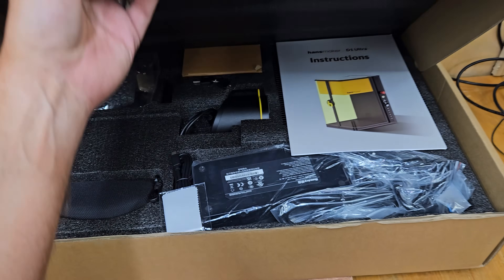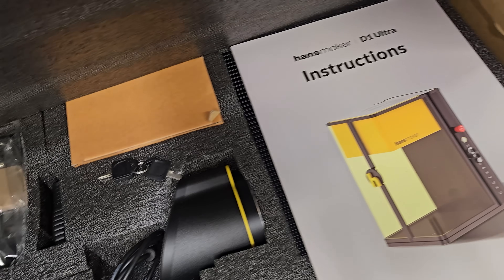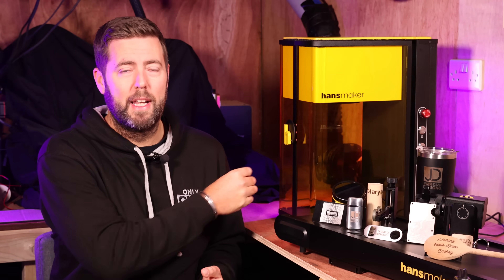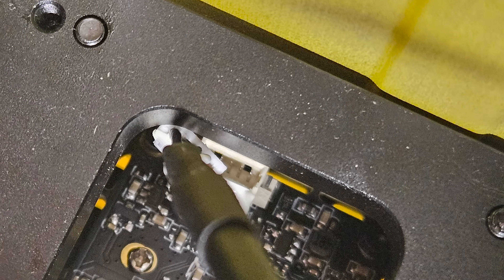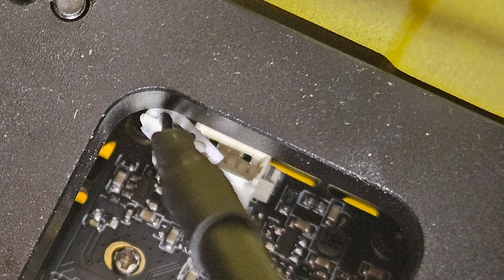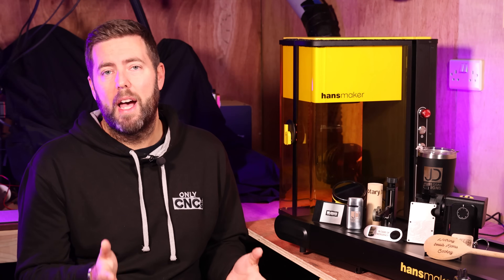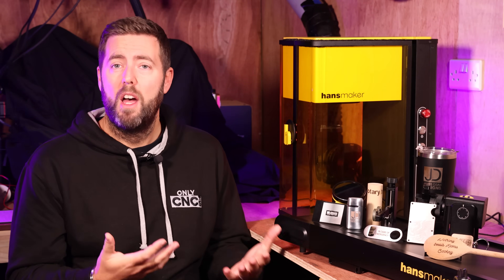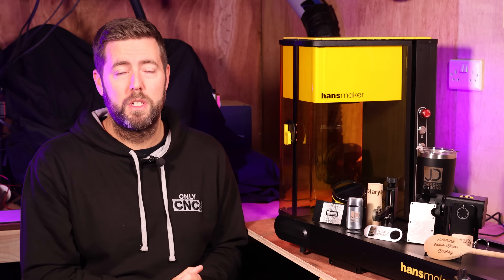I'm always honest in my reviews. Despite everything being extremely well packaged, there was a small issue upon delivery — the autofocus wasn't working correctly on the laser. It did take a couple of emails with their support team, but they were extremely responsive and diagnosed it as a loose cable in the head of the laser, which literally took a couple of minutes to fix. So it wasn't really a big issue, but it did give me the opportunity to test their support service, which was very responsive.